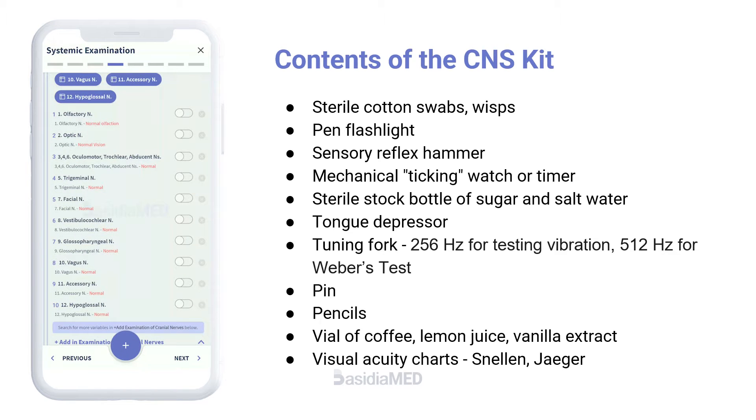The contents of a simple CNS kit include sterile cotton swabs, wisps, pen flashlight, sensory reflex hammer, mechanical ticking watch or timer, sterile stock bottle of sugar and salt water, tongue depressor, tuning forks — 256 Hz for testing vibration and 512 Hz for Weber's test — pencils, vial of coffee, lemon juice, vanilla extract, and visual acuity charts.